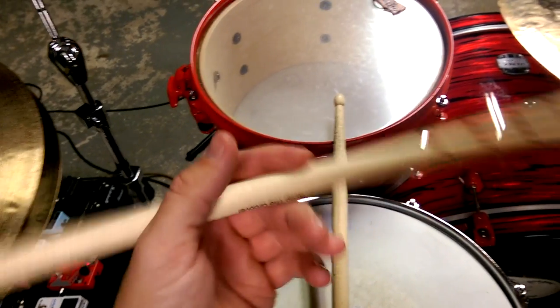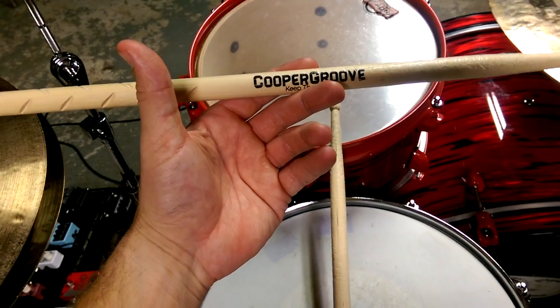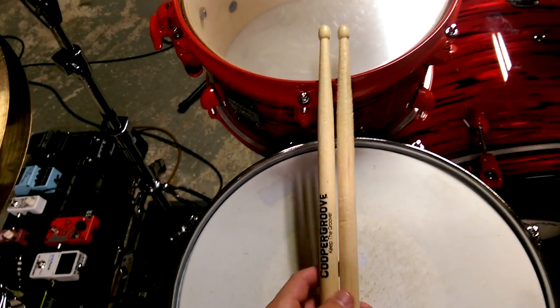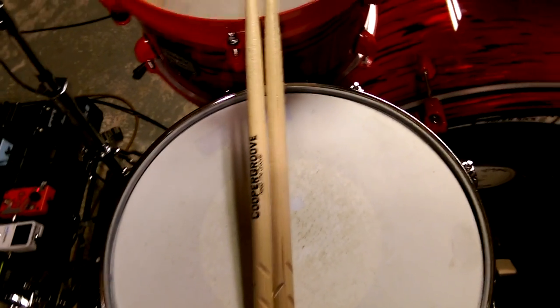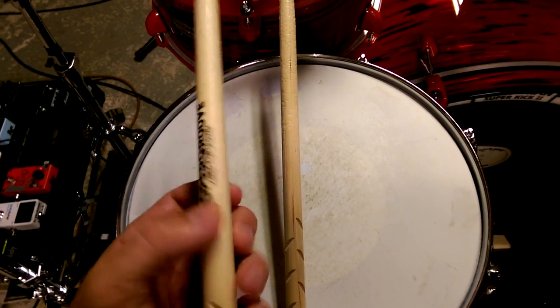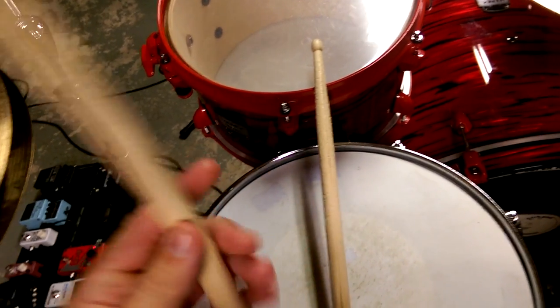Now these are a 5B stick. I recently realized I probably should be playing with some heavier sticks rather than the 747s I'm used to using from Promark, which are great in their own respect, but these are a little bit thicker, they have a little more surface to grab, and I really like the way they play. They're very well balanced and they are a quality drumstick.